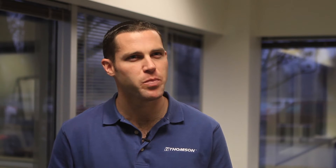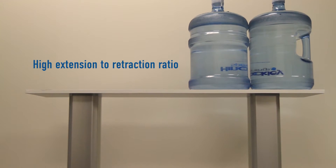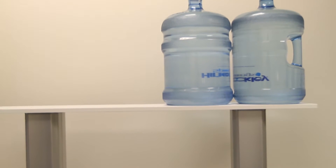In ergonomic applications, what's really good about these lifting columns is their extension-to-retraction ratio. With the telescoping extrusions and telescoping actuator inside the unit, you can go very low and then extend very high.